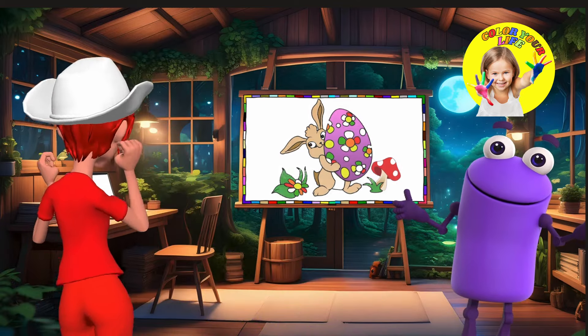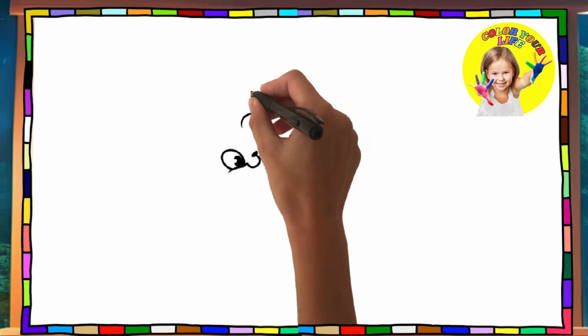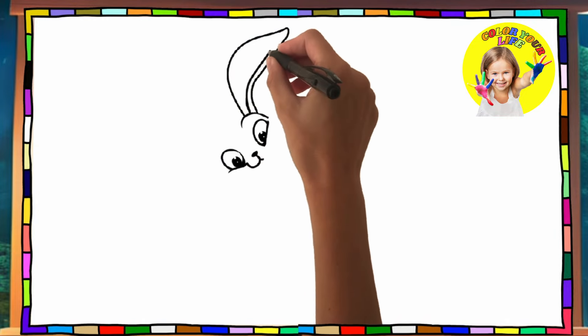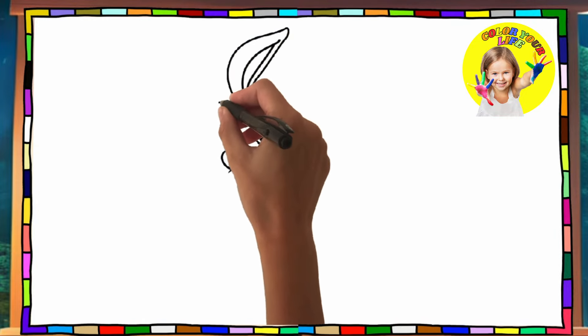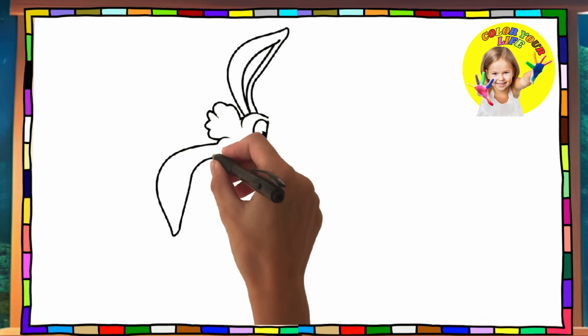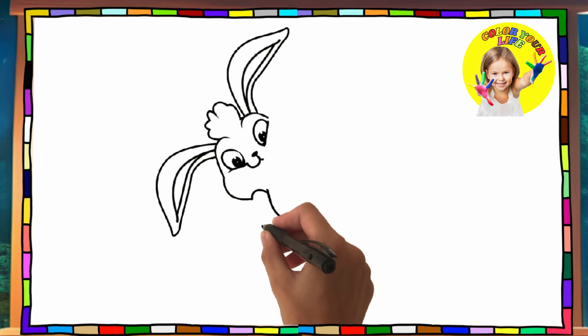Let's get started — let's draw his eyes. Now let's draw his beautiful body.